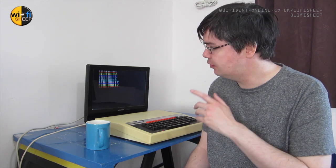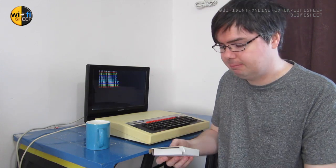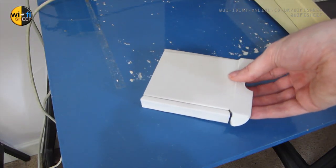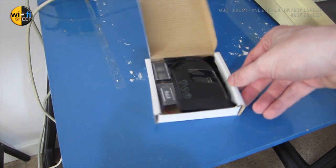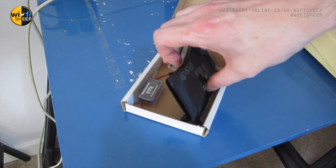Pretty limiting at best. Luckily, due to the power of the internet and the brilliant homebrew community that still exists for the BBC Micro, I bought something rather cool off eBay. This is called a Video NULA, and effectively what it is is a replacement graphics card for an original 8-bit BBC Micro.